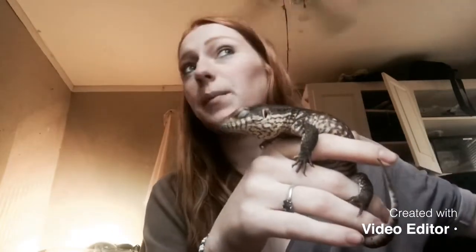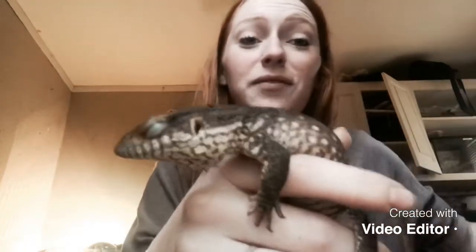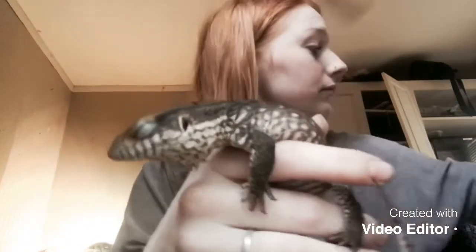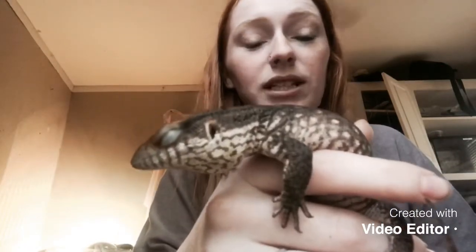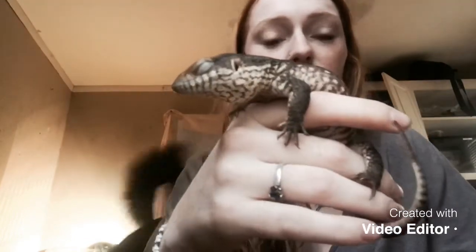I thought I would take some time today, even though it's Halloween and it's supposedly snowing outside, to show you guys my savannah monitor. My dog Rory has never really seen the savannah monitor up close, so he's kind of curious.